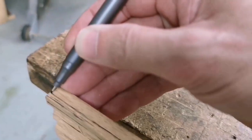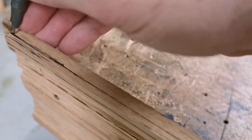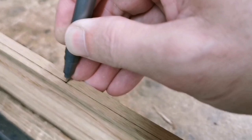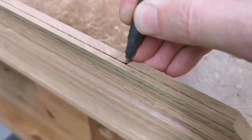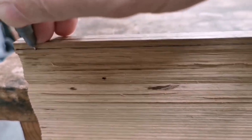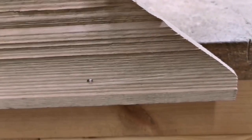So you might want to see how I'm marking this - I've got a line there and I'm trying to hold the pen upright. Right, plane them off - plane's ready to go.